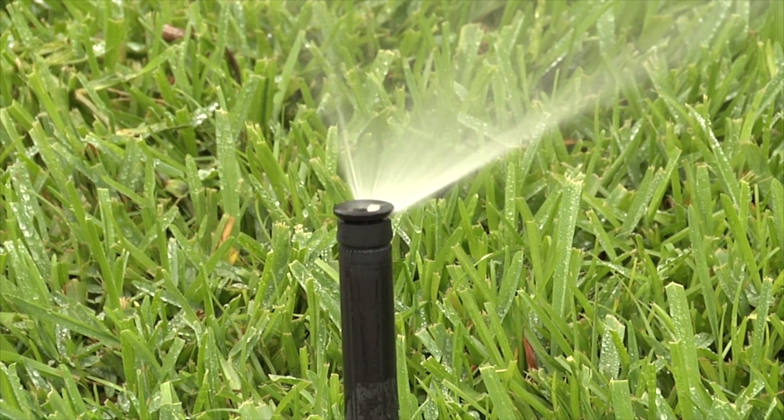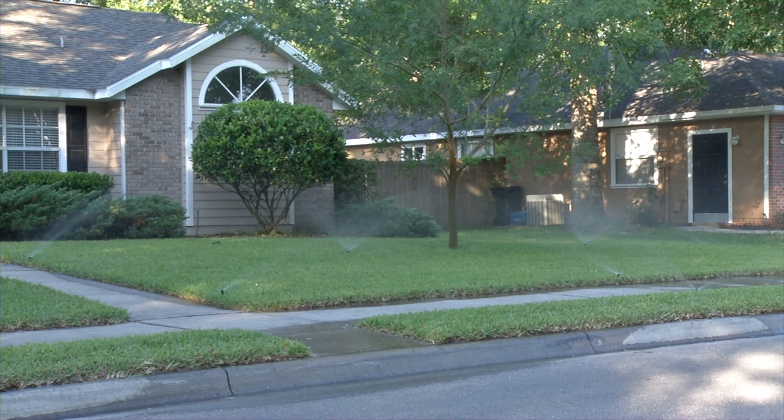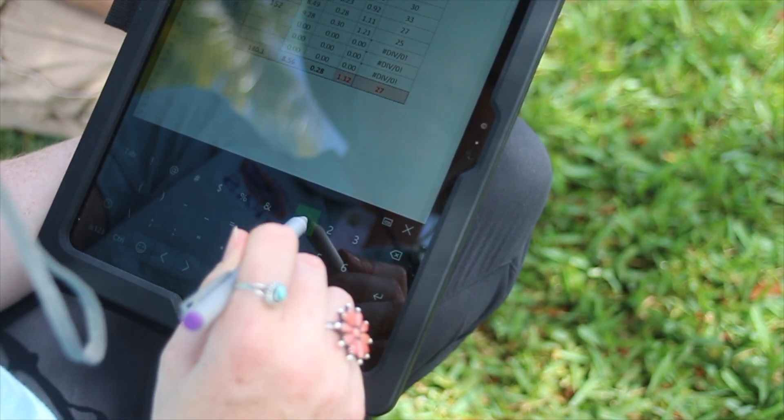Smart irrigation can essentially deliver water when plants need it and in the amount that it's needed. They use technology to translate that 'as needed' into action — what day, what time of day, and how long.